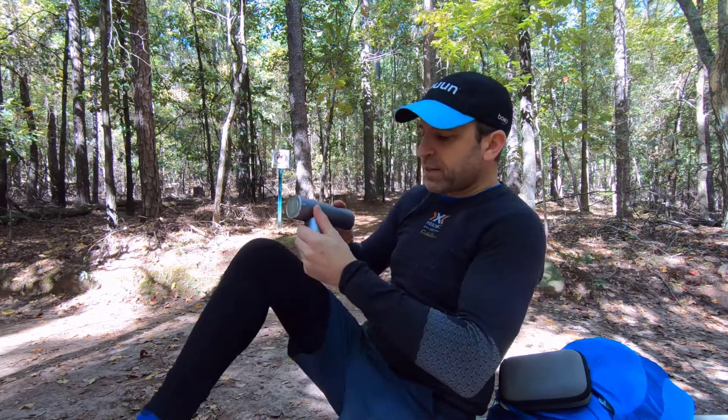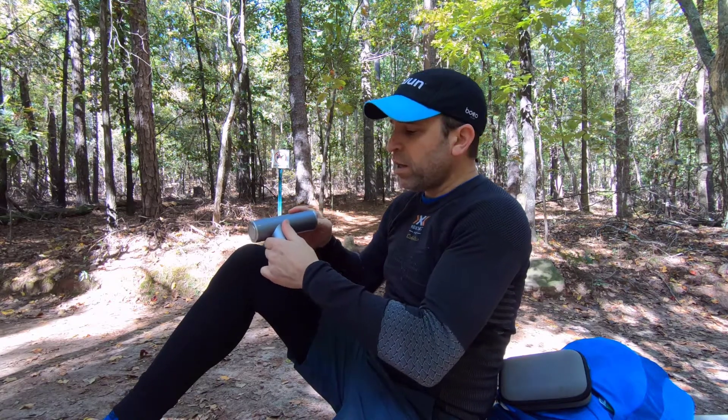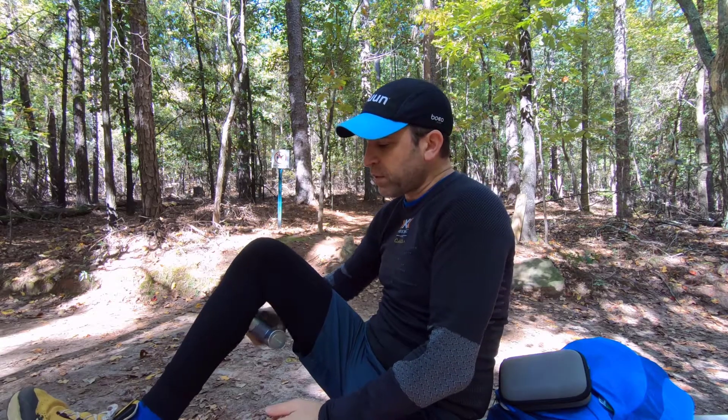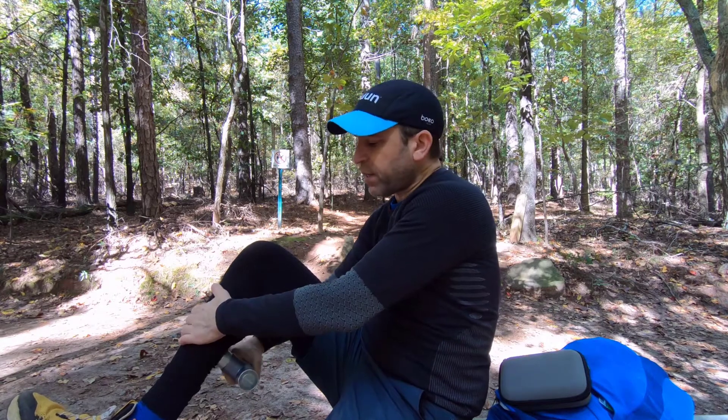The nice part is you can take this one on the go. It's not that loud, so you're not going to disturb nature. You could just stop along the way, especially if you camp as well — great to just put in your bag and take with you. It has great battery life too.